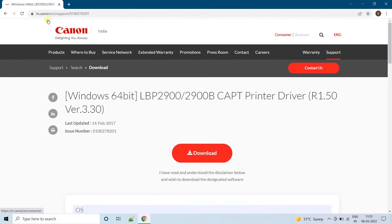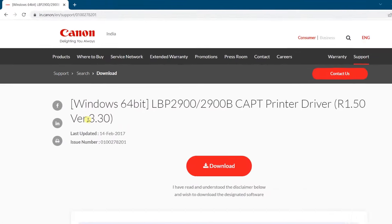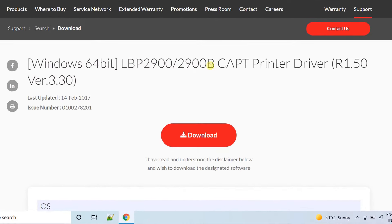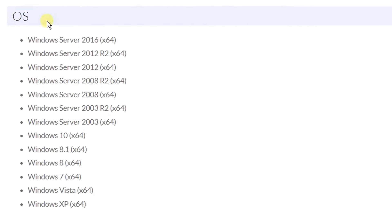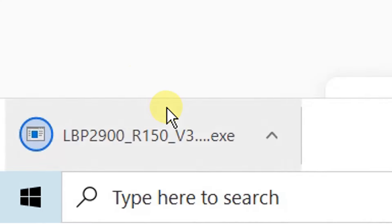It will redirect to the Canon official website. On the screen, you can see the Windows 64 LBP2900 printer drivers. It supports all these operating systems: Windows 10, Windows 8, 7, XP, and also Windows Server. Right now, I am going to install on Windows 10 operating system. Click on Download. You can see your download has started and completed.